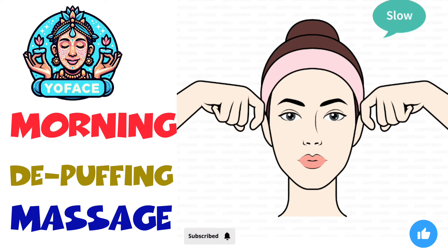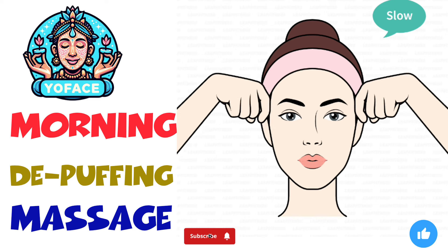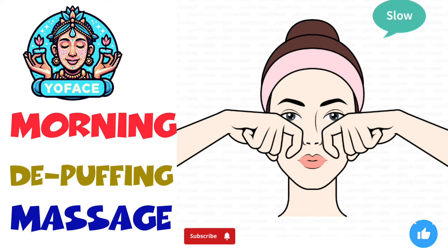Make hooks with your index fingers. Place them between the corners of your mouth and nose. Pull the skin toward your temples.